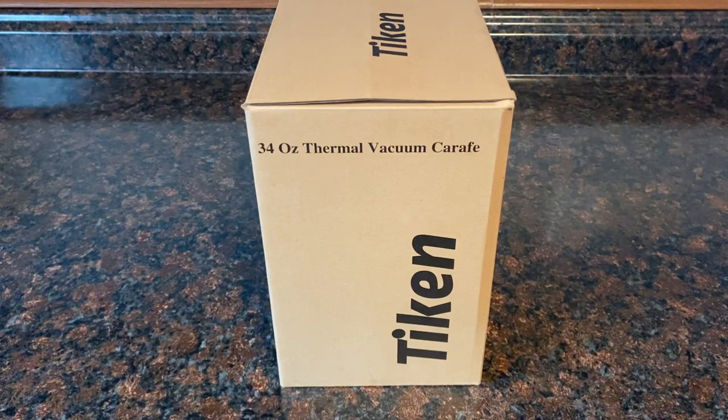I like to show everybody exactly how the box comes because I think that is part of a product review — seeing how the product is going to arrive to your door. Besides that, if you were ordering this as a gift and you're not going to see what it looks like, sometimes you sit at home and wonder if it really looks like what the picture says. Well, let's take a little bit of that wondering away from you right now.